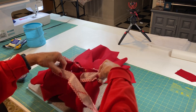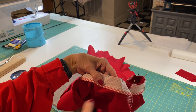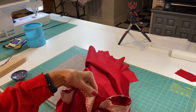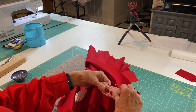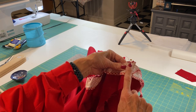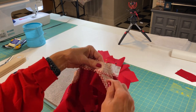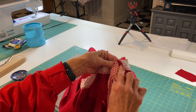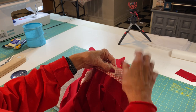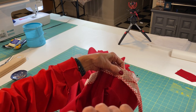I have pressed open one side of the binding and pinned it all the way around the neck hole. I've measured what I'm going to need for the neck, so I'm going to cut this off and then make a seam in this binding and attach it to the neckline. Instead of folding it over and over again, I'm going to seam the binding and make one round seam binding.